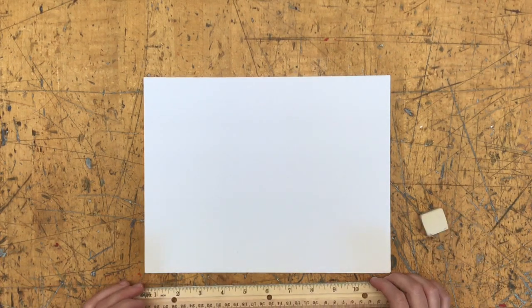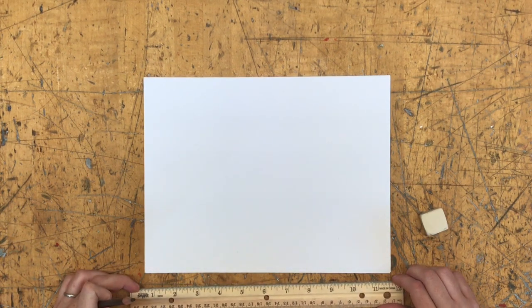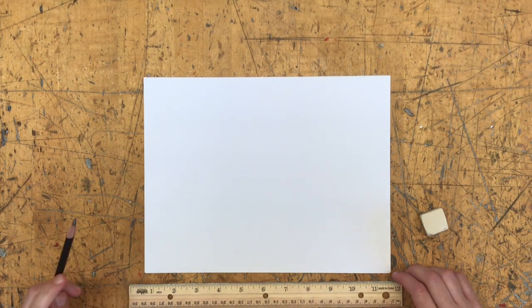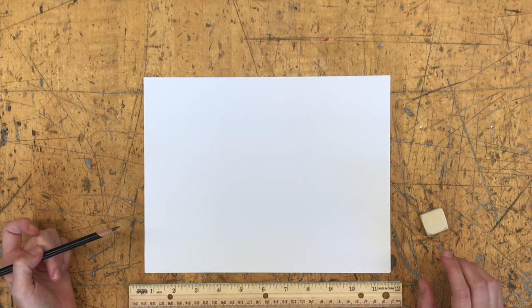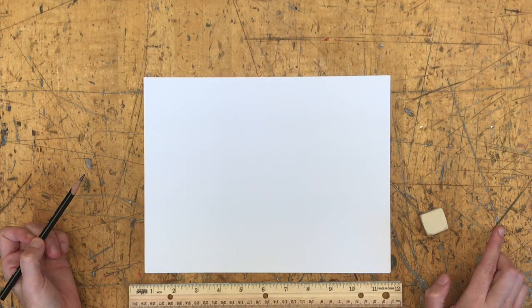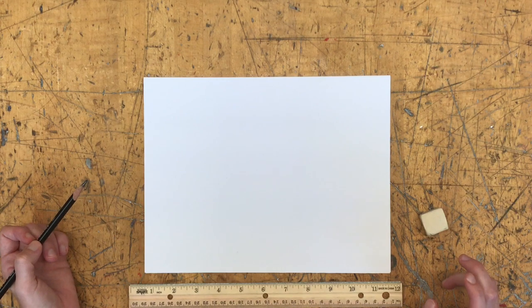Every perspective construction — regardless of whether we're starting with one-point, two-point, or three-point perspective — starts with the same two things. It always starts with a horizon line. A horizon line represents our eye level as the viewer and the artist, as if you were to hold a straight line out from your eyes wherever you're standing or sitting.